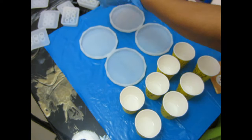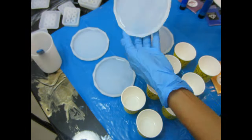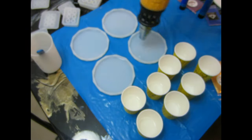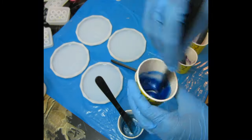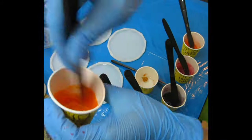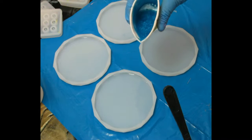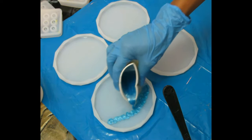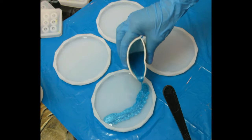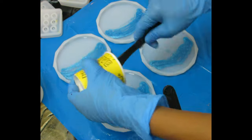My epoxy is the tabletop epoxy from Proming Supply, but you can use any type you want. I've been wanting to try stone coat countertop or counterculture, but that's for another DIY. I went ahead and added a little bit of acrylic paint mixed with a tiny bit of mica powder so my colors can pop and have a bit of shimmer. I'm going to add colors one by one, starting with my lightest blue all the way to my brightest orange, because we're making a sunset beach style coaster.